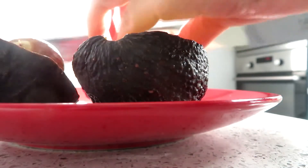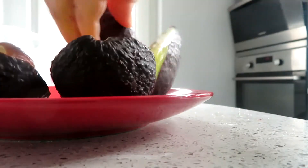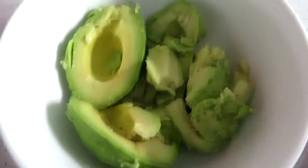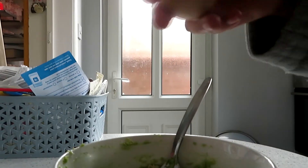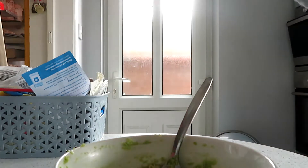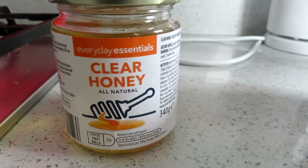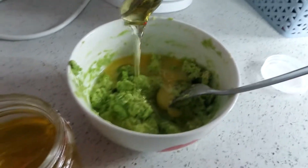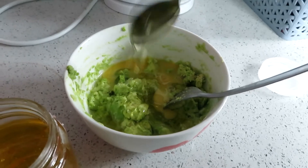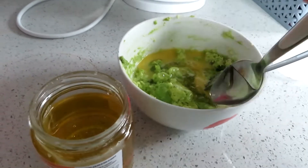I've got two medium ripened avocados, I de-peeled them and de-seeded them and added them into a small bowl. Then I got my egg — this isn't a free-range egg — and added that to the mixture. Then I got my clear honey and added two tablespoons. Everyday essentials — this honey only cost me like £1.29, I don't normally use honey in the house so I'm just glad I had it lying around.